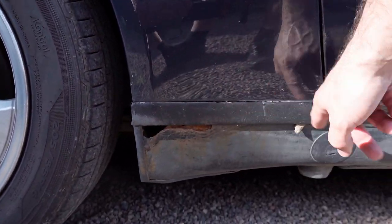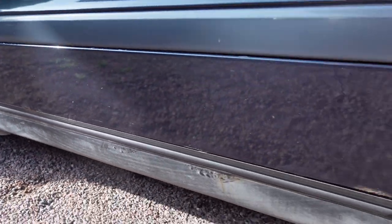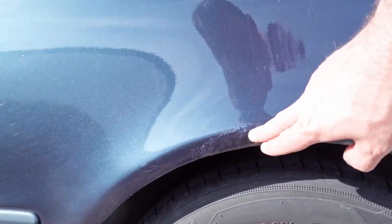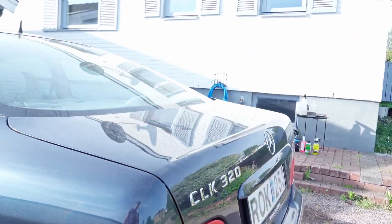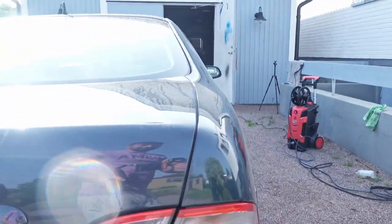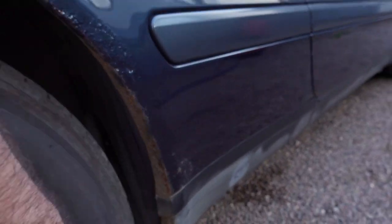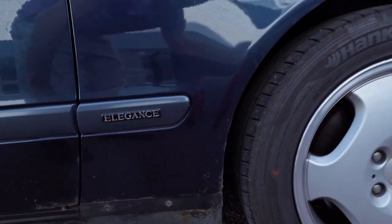Down here we have some holes. We have some rust issues on the doors, and behind here we also have rust issues on the fenders. We have some rust issues on the trunk as well. The other side is similar — there's no holes on the fender there but it's the same issue on the door and the same areas basically.